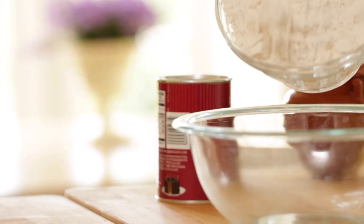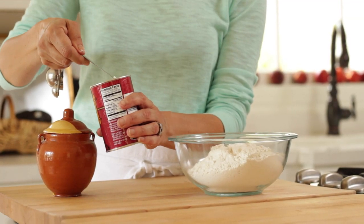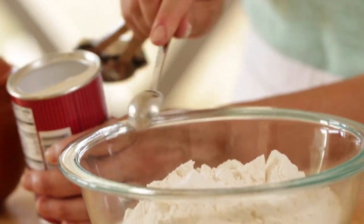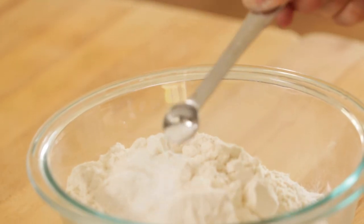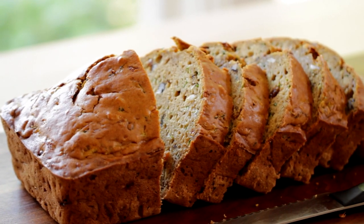In a smaller bowl, we're going to mix together all of our dry ingredients. You're going to take two and a half cups of all-purpose flour, two teaspoons of baking soda, and a half a teaspoon of salt. Then we're going to add our spices. This to me is what takes a zucchini bread from good to great, because you really want to make sure you have a lot of these warming spices — that is what makes it so flavorful. Here's the mixture I like best.